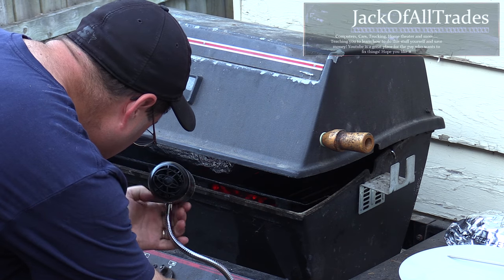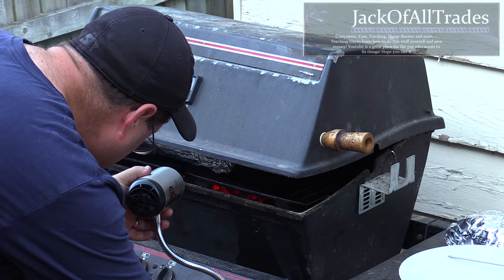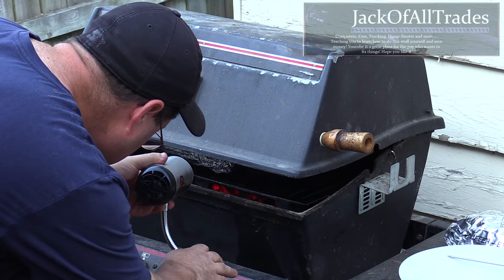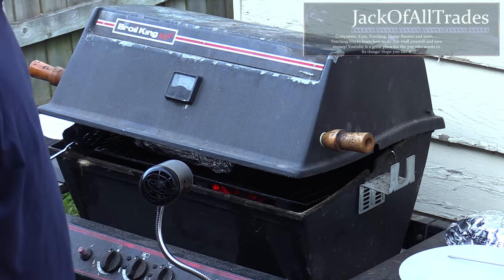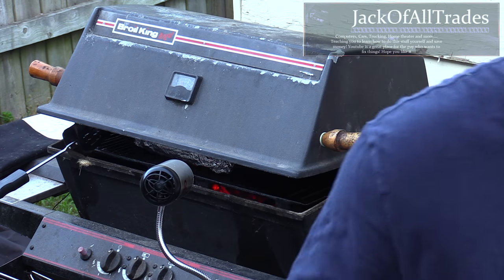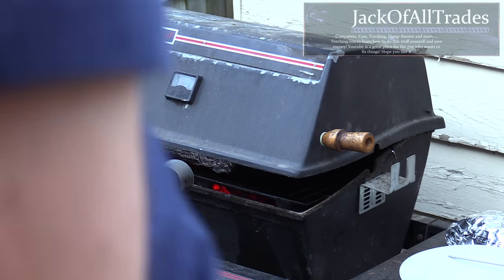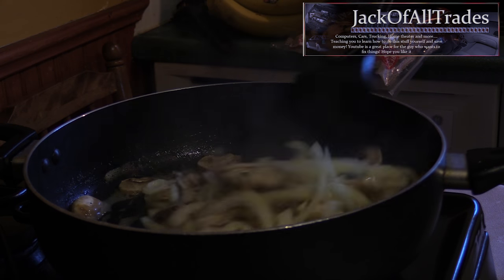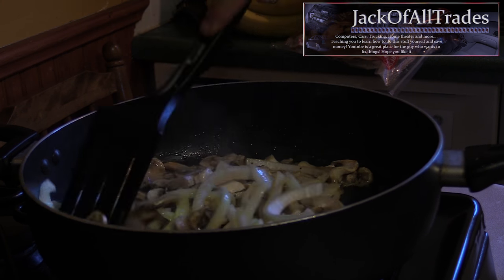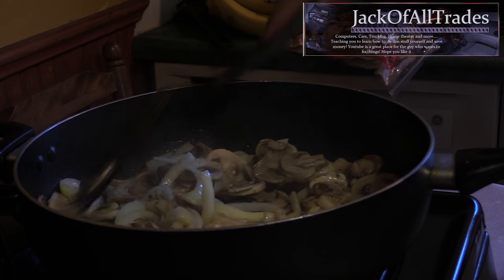Reposition the Barbecue Dragon — that flex neck really works well. We're going to go inside and get the mushrooms and onions ready. I've got mushrooms and onions with butter and minced garlic cooking in a frying pan, getting ready to put on top of the steaks.